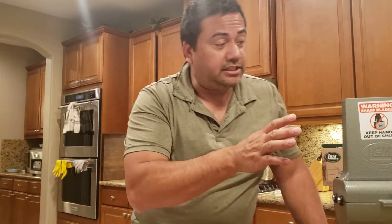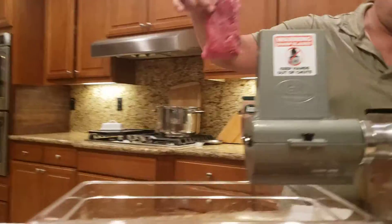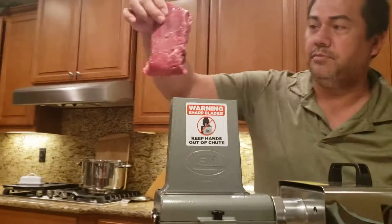This is the first time I've used it. I have cleaned it up — it's been sitting in the box — and we are ready to go. We basically turn it on, and it's going to cut this meat, hopefully.